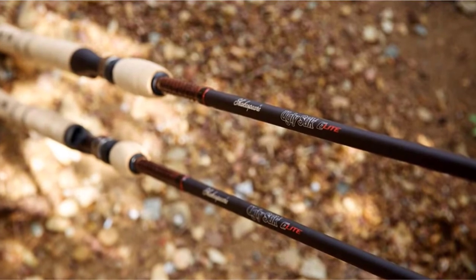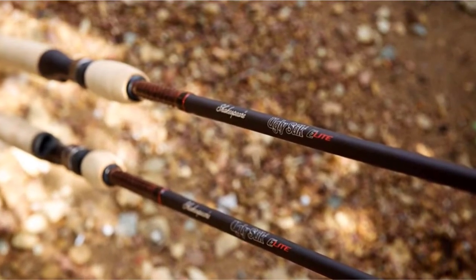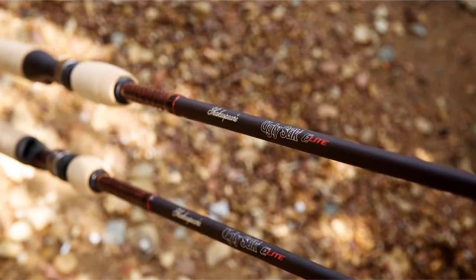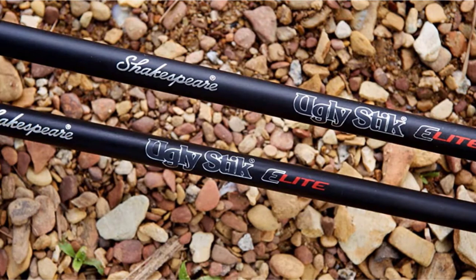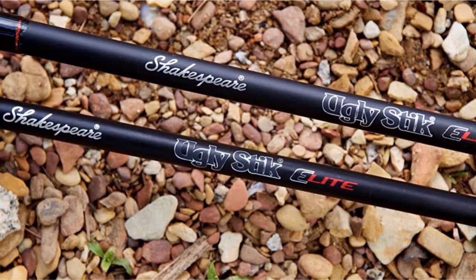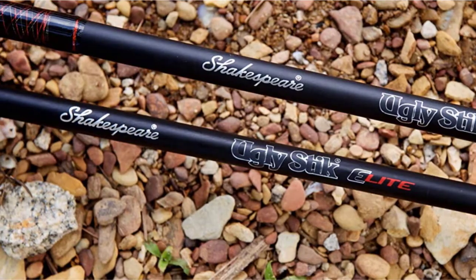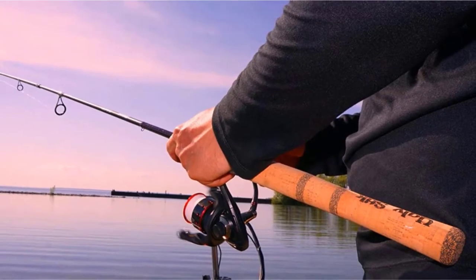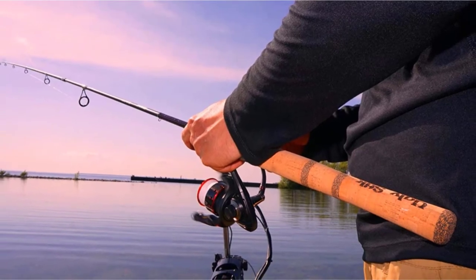The Ugly Stick Elite includes Shakespeare's brand new single-piece stainless steel Ugly Tough guides, and unlike other sticks in this budget, they take a severe beating. Some anglers that use braided lines have experienced difficulty due to grooves being cut within these guides, which may lead to a heavy frame. However, we have used ours for a few years now and have yet to see even a nick on some of these guides on our own rods.